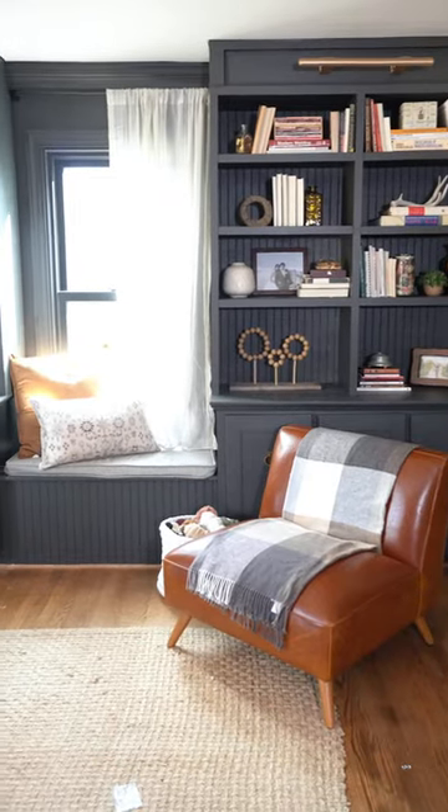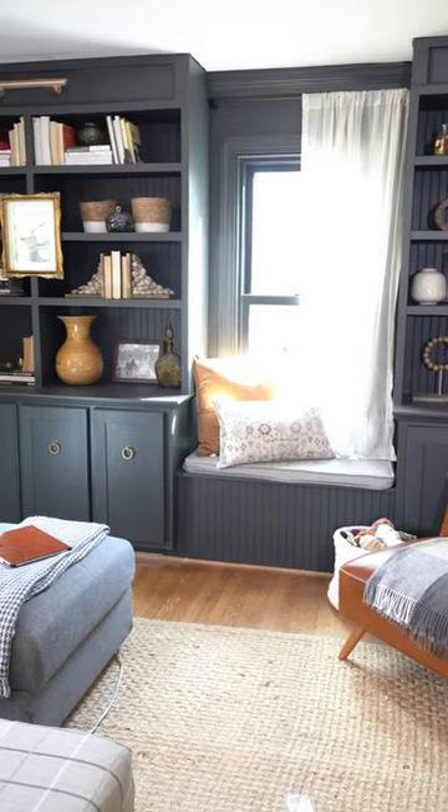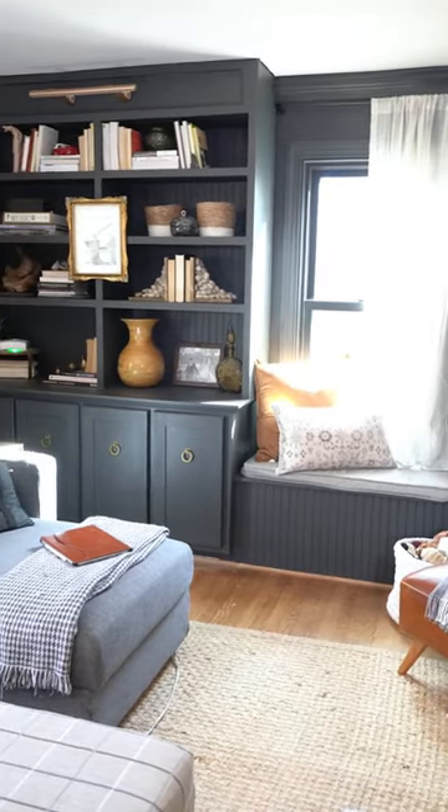I love the way these built-ins turned out. They were most definitely the thing that was off about this living room, so I definitely used to like this space, and now I absolutely love it.